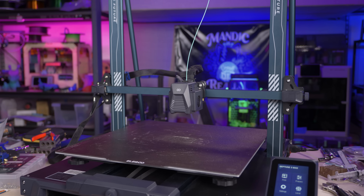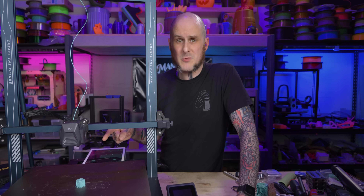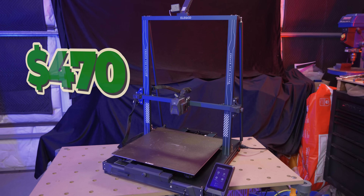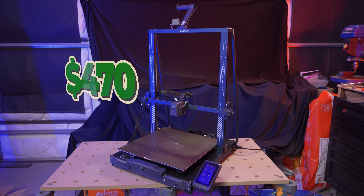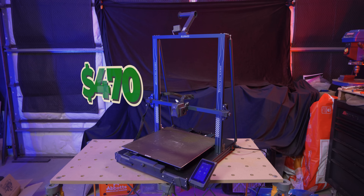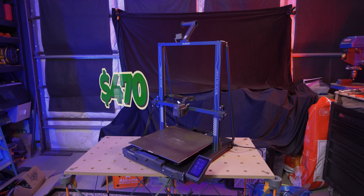Let's dive into the specs of this 3D printer because on paper this is really compelling. This machine on Elegoo's website as of filming this video is $470 USD — that's less than half the price of similarly sized machines that have come out after this, and approximately $100 less than the Anycubic Cobra Max I previously reviewed.